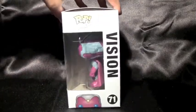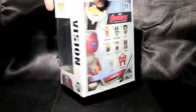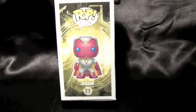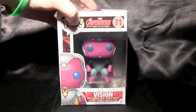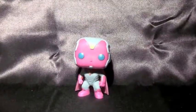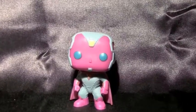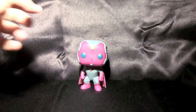Hey everyone, today's Funko Pop review will be a Vision from the Avengers Age of Ultron series. This figure is based off of the Vision character from the upcoming movie Avengers Age of Ultron. Alright, let's break this figure down.